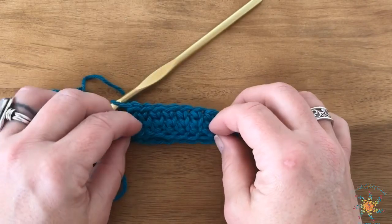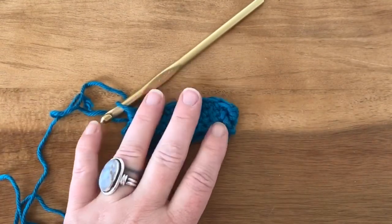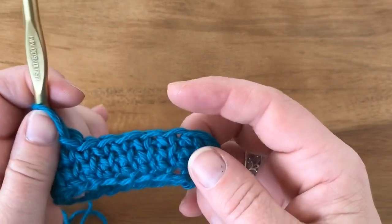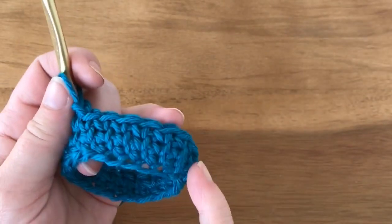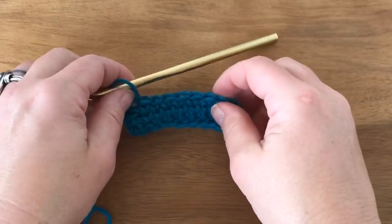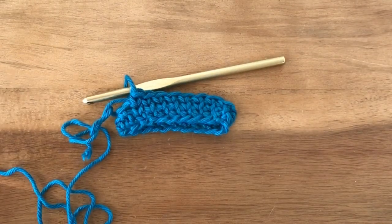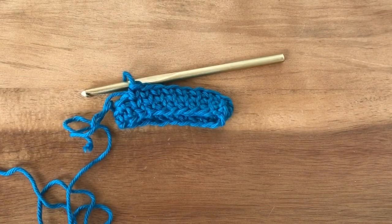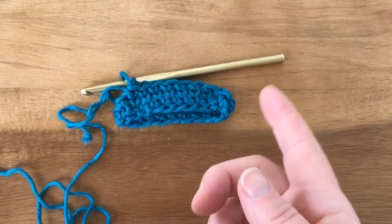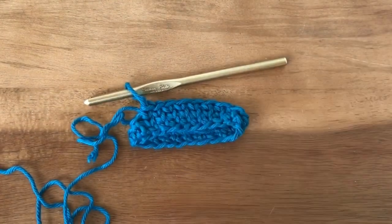Go ahead and work your swatches up — you can make this larger if you want, but you want to get 15 of these knit stitches by 19 rows, and that's going to be 4 inches or 10 centimeters by 4 inches or 10 centimeters. Post your pictures on the blog — I want to see them! If you have any trouble getting the gauge or working the stitch, please message me or comment on the blog or in the crochet group. Hope you guys get it — we'll see you soon!